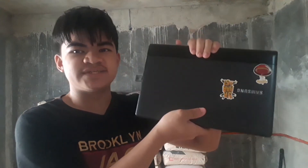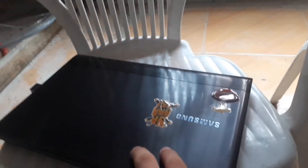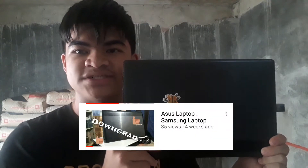I would like to talk about how much I really love this laptop. I got this laptop used at Shopee for 6,140 pesos, and it has a lot of scratches as you can see. If you guys watched my moving on video that I uploaded last month, I downgraded it.